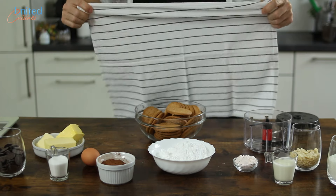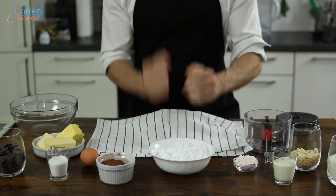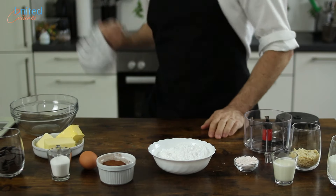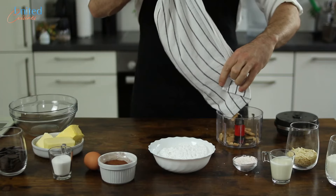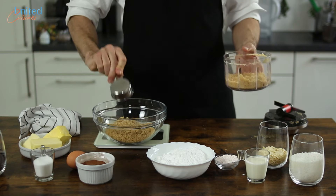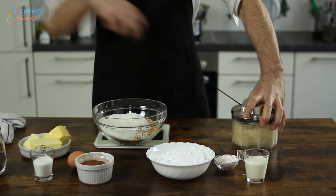Let's start by pulverizing our crackers. Grab a clean kitchen towel, place 180 grams in there, and proceed to letting out some steam — play the drums and whack a mole before giving it a few spins in your food processor. Once nicely crumbed, you should end up with 1 and 3/4 cups. Mix those with the finely shredded coconut flakes and almonds, and set aside.